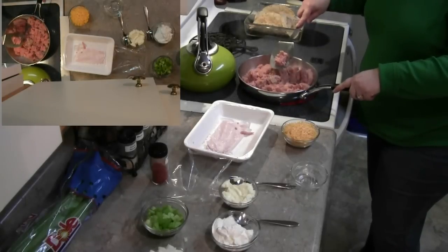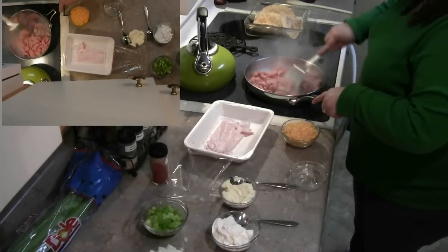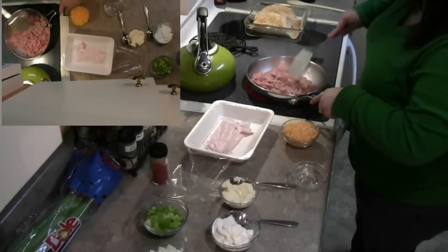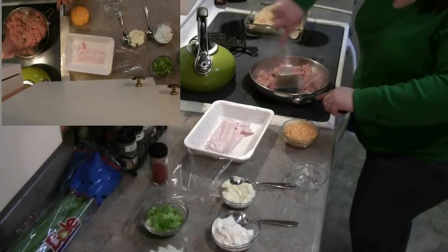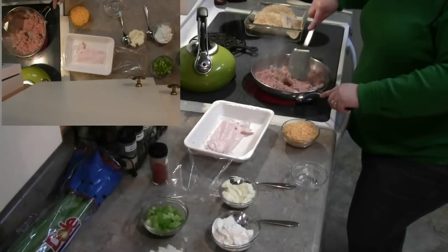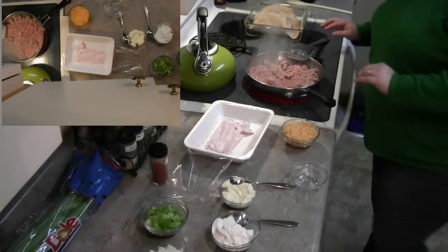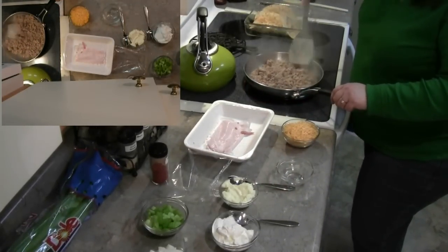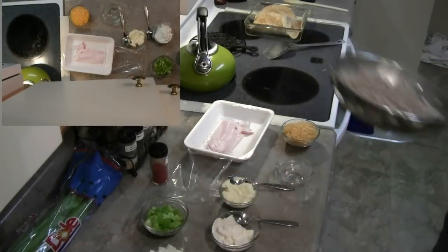I'm working on getting this nice and brown now. Once it becomes nice and brown I can go ahead and add the rest of the ingredients. The turkey is all nice and brown — next thing we're going to have to do is drain this, because we don't want any of the excess juice on our pita bread because it'll make it really soggy.